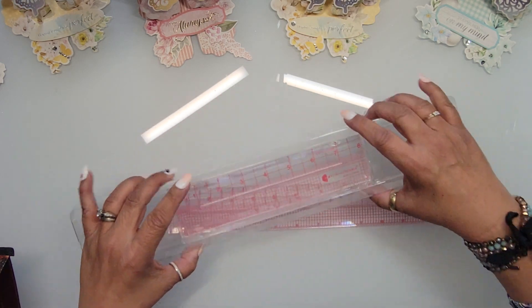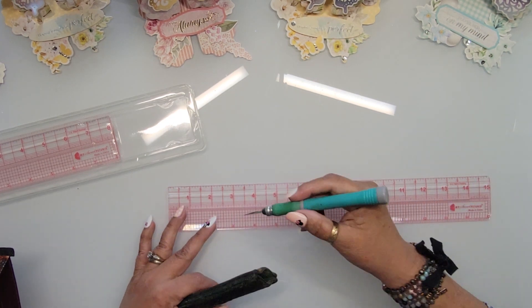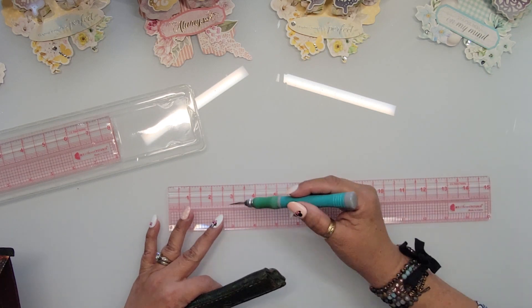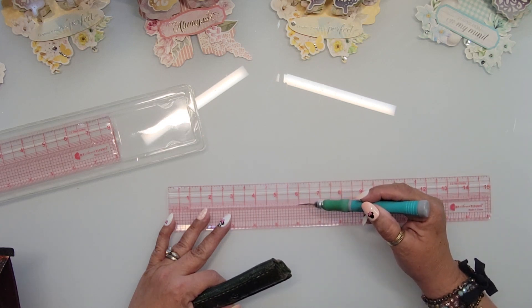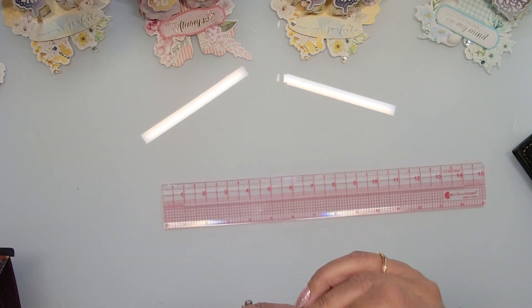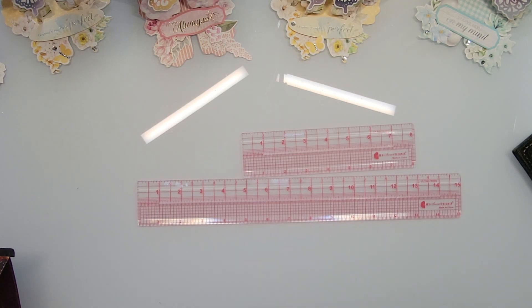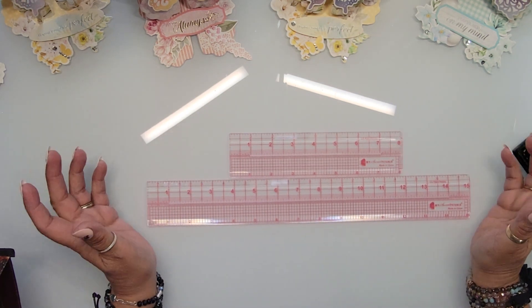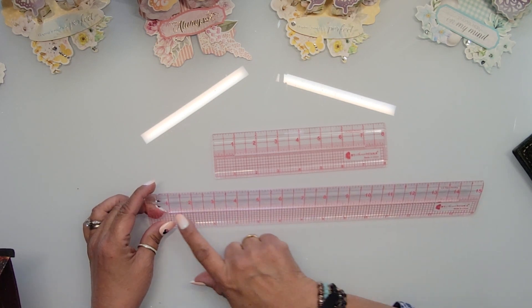It's a ruler with a groove in the middle, going from one to 14 inches. When you need to make cuts — like for fun fold cards — here's your alignment. You take your craft knife, go through the groove, and now you can cut a straight line. You can cut precisely from three inches to ten inches, or from the four-inch mark to the six-inch mark — precise cuts without fighting your trimmer. It comes with two rulers.